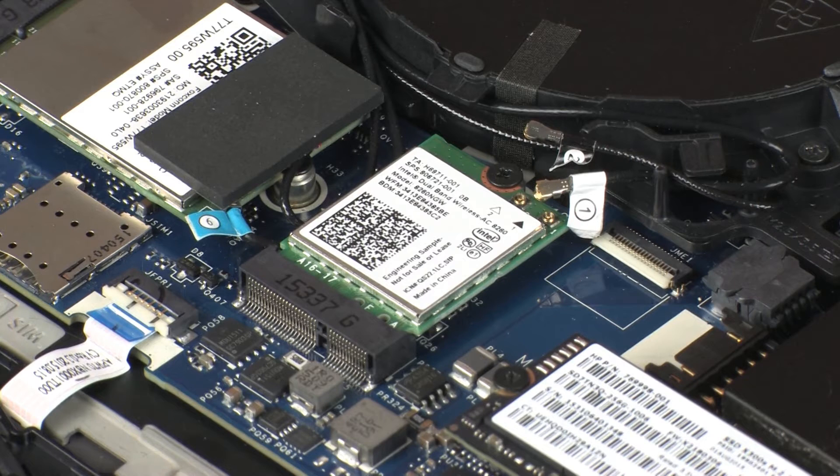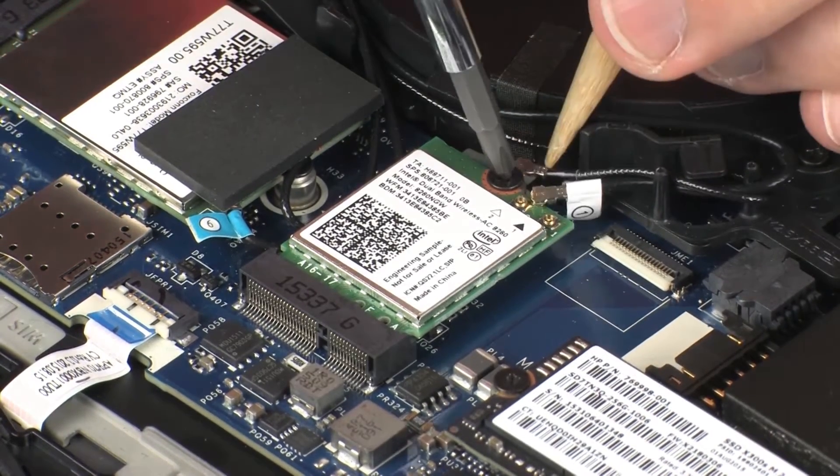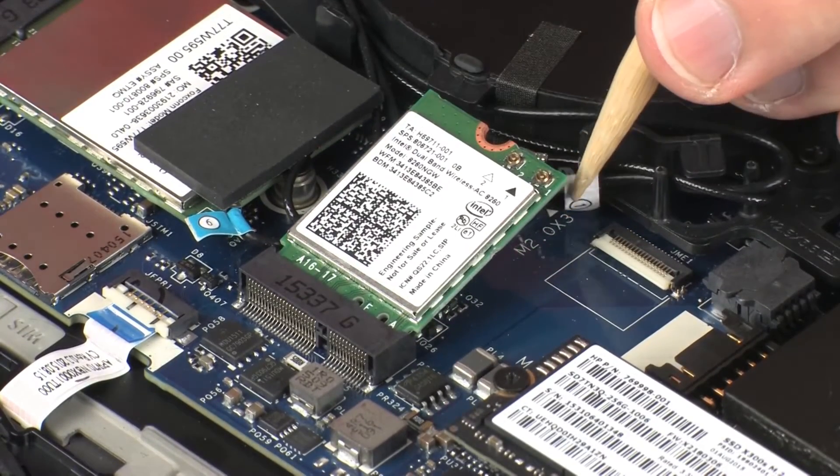CAUTION! Use care when disconnecting the wireless LAN antenna cables from the wireless module. Damaged cables or connectors can degrade notebook performance. Remove the 3 mm P1 Phillips-head screw that secures the wireless module to the system board and allow it to release to the spring tension position.